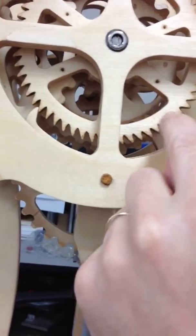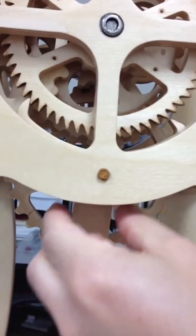This side is still hitting first, so we'll move it back toward you.